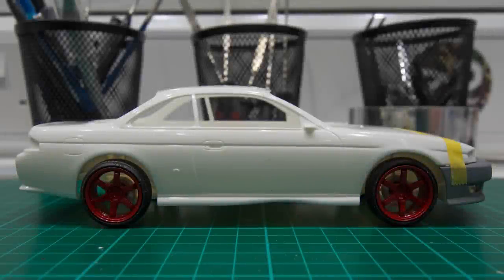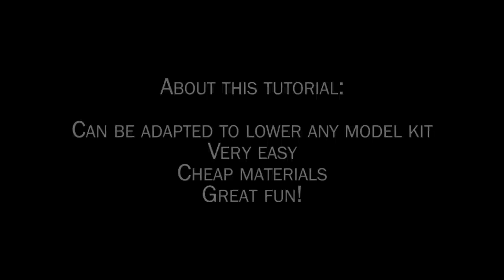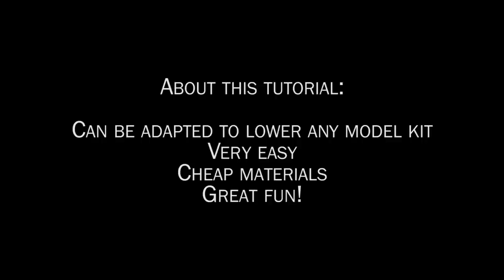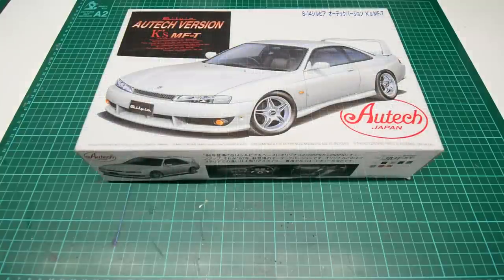Hey, what's up guys, ZLP Modeling here. Today I'm going to show you how to lower your car to make it look something like this. Before we start, this tutorial will show you a technique that can be adapted to lower any model kit. It's very easy, the materials are cheap, you should have most of them anyway, and it is great fun to do. I'll also add a FAQ section in the video description box.